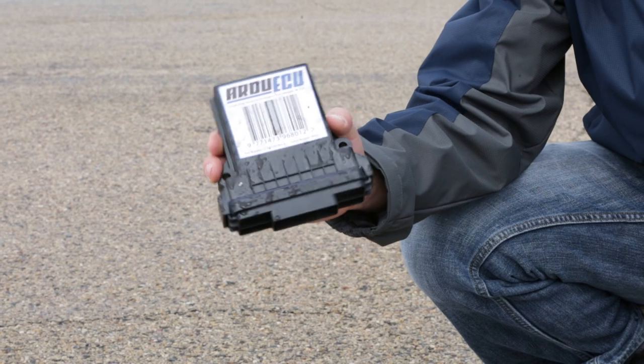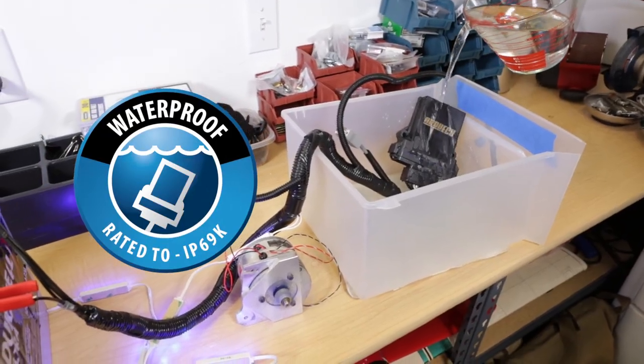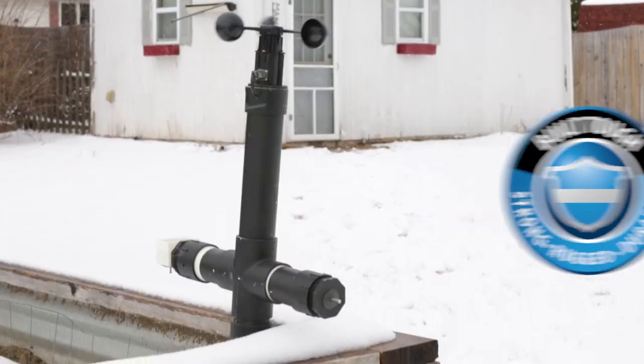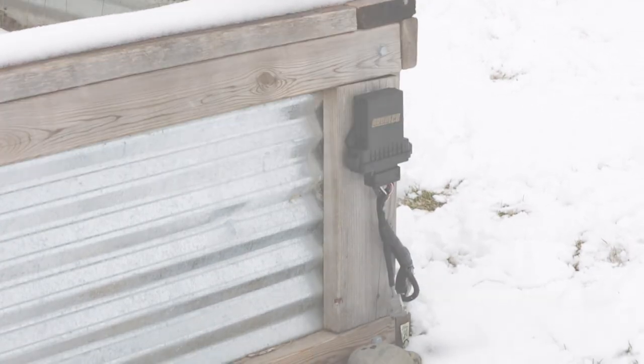Meet Ardu ECU, the world's first IP69K waterproof rated, ruggedized, impact resistant, and weatherproof Arduino-based electronic controller unit for the harshest applications.